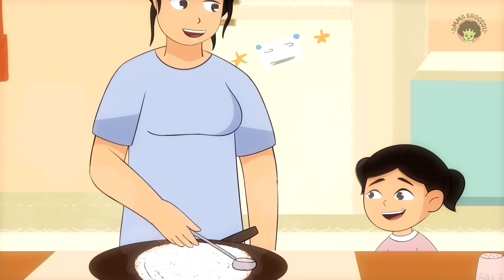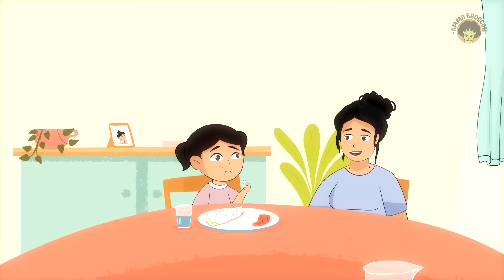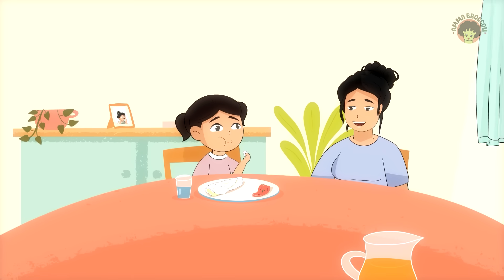No textbooks. No labs. Just a curious little girl and her breakfast. Because sometimes, the best science lessons happen in the kitchen. We'll see you next time.